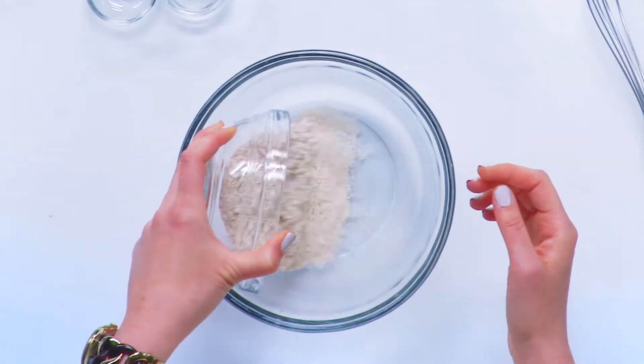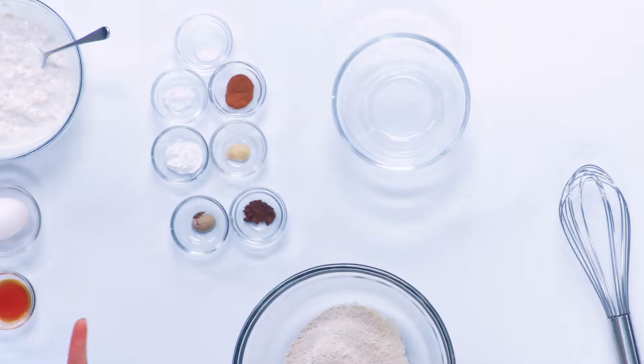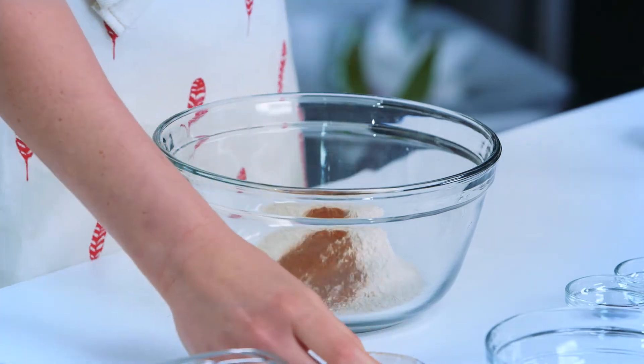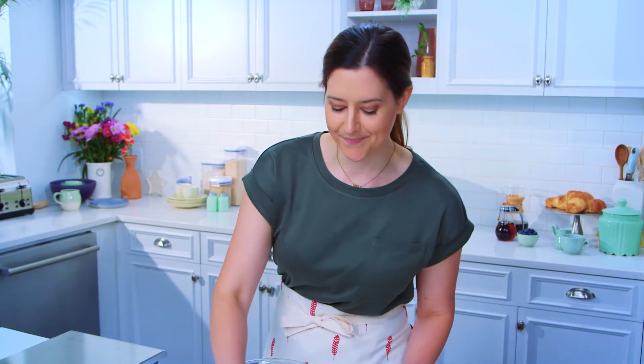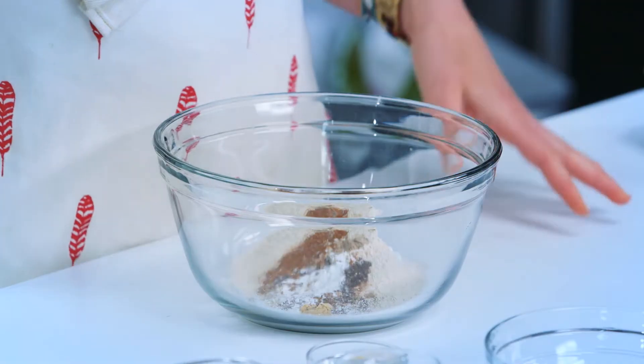We've got white whole wheat flour — this is gonna add some nice nutty flavor while boosting the whole grains of our pancakes. Next, we've got some chai spices: a mixture of cinnamon, cardamom, allspice, and ginger. I like using these full-bodied, heady flavors in pancakes because they add a nice warm element. If you're only gonna use one or two spices, I would use ginger or cardamom because they pair beautifully with blueberries. We've also got baking powder and baking soda — our dynamic duo — and a little bit of salt.